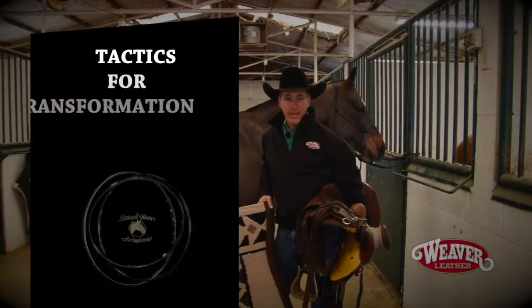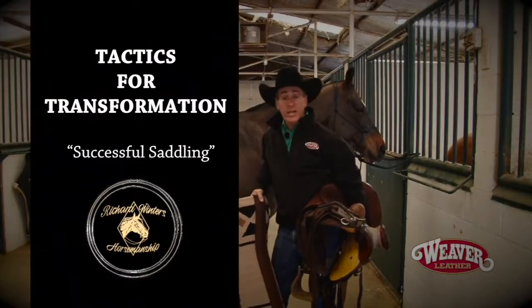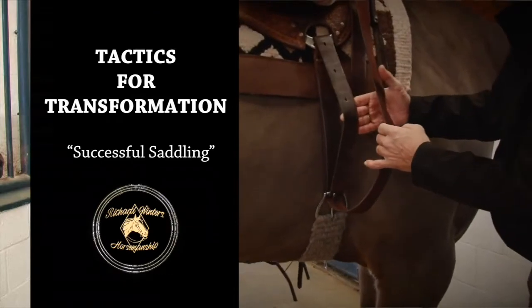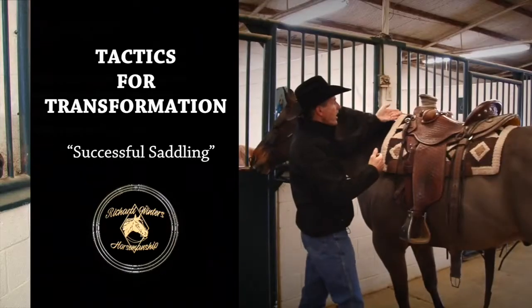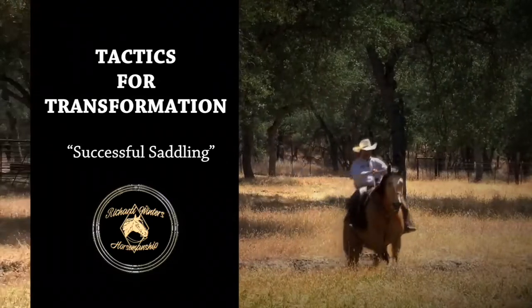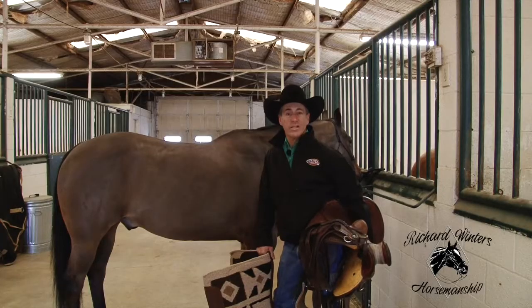In horsemanship, it's the little things that make the big difference, and I don't think there's any area that brings that out more clearly than in the saddling process. Paying attention to detail, the procedures, and taking care of these little things can make for a successful ride. Let's go through a few of these little things that make the big difference.